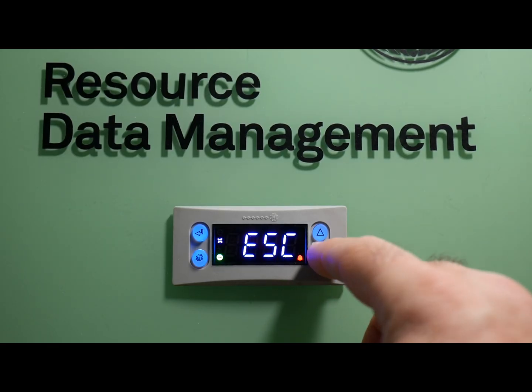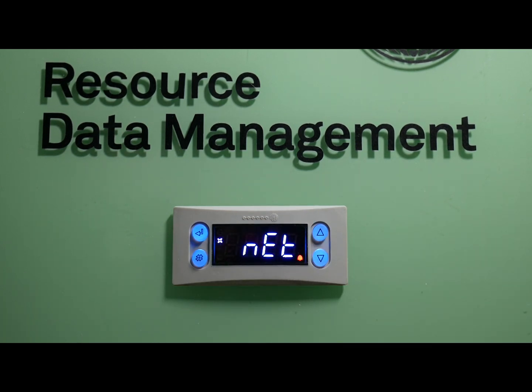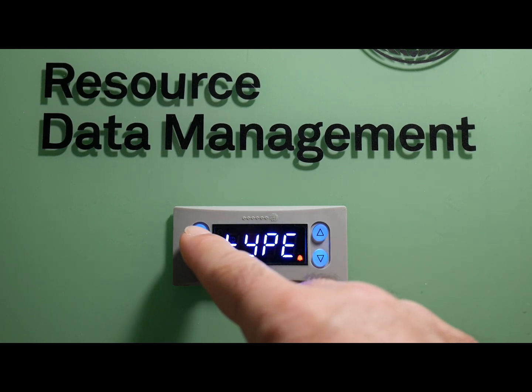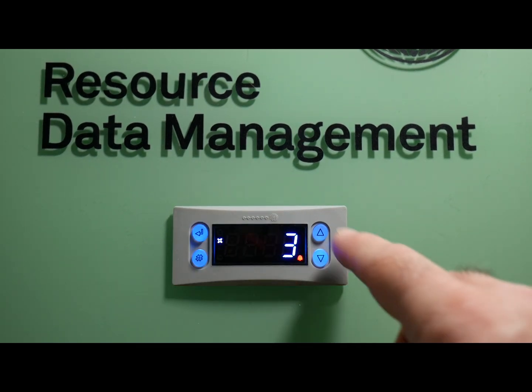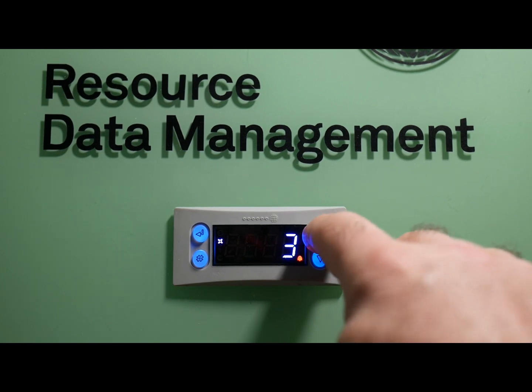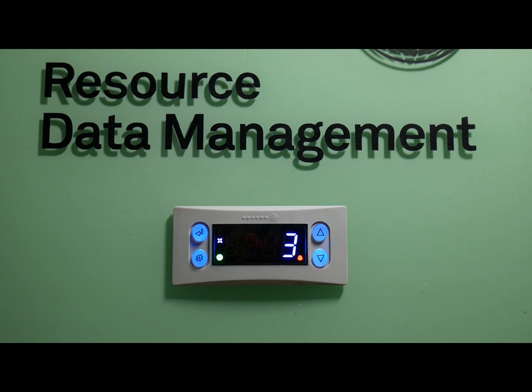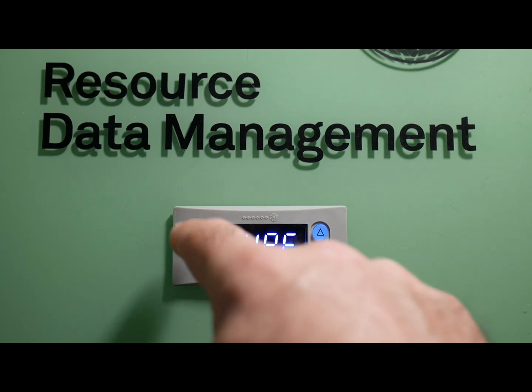In this next section, I'll be showing you how to set the type of controller this is going to be — whether it be a high temp, medium temp, or low temp application. What you're looking for is Type. Press enter and there are two numbers you can choose from: 3 or 4. Type 3 is a low temp application, and type 4 is a medium temp application. That's all you have to do to change the type and the default parameters for this controller. I'll leave it as 3 for this example. Press enter and you're done.